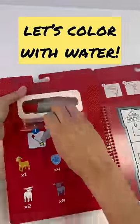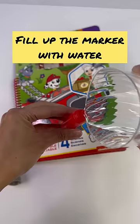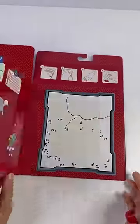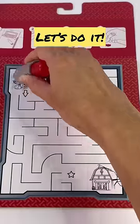Hello besties! Essie here for Nat and Essie, and today let's color with water using this Melissa and Doug Water Wow activity book. There are four fun different pages to color. Let's begin!